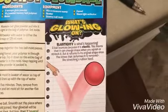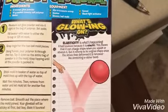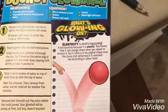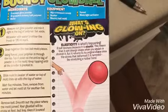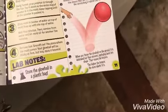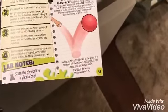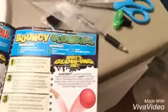While we're waiting, we're going to read about what's going on. Elasticity is what's happening. A ball bounces because it is elastic — this means it can change shape when you squish or stretch it, but it returns to its original shape once the stress is removed, like stretching a rubber band. When you throw the ball on the ground it is deformed, but when it recovers back into shape, that causes the bounce. The higher it bounces, the more elastic it is. Oh, that's cool.